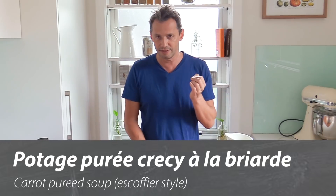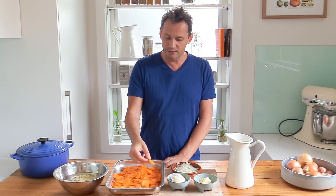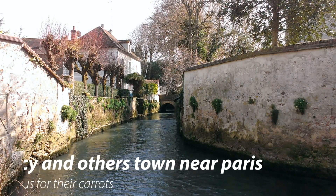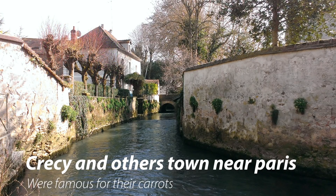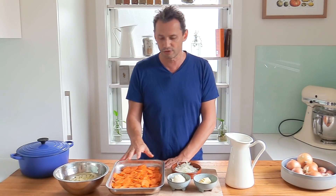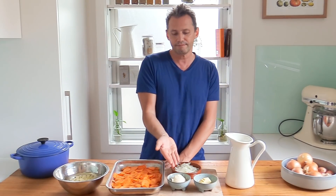When you hear the name Crécy in French cooking, it rings automatically with carrots, because Crécy-la-Chapelle is actually a small community near Paris, known for their beautiful carrots. The beauty of this recipe is that you need to get your hands on very good carrots. The rest is very simple: onions, a little bit of potatoes as a binding agent, crème fraîche, butter, water, salt, pepper, and a little bit of sugar — and we're done.